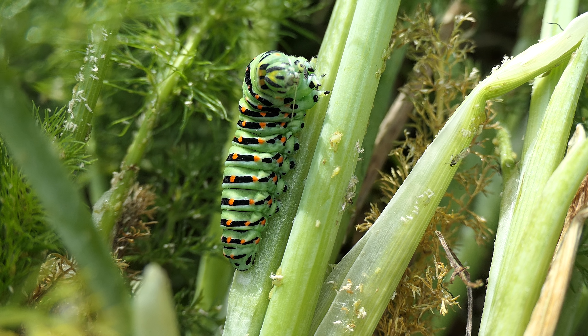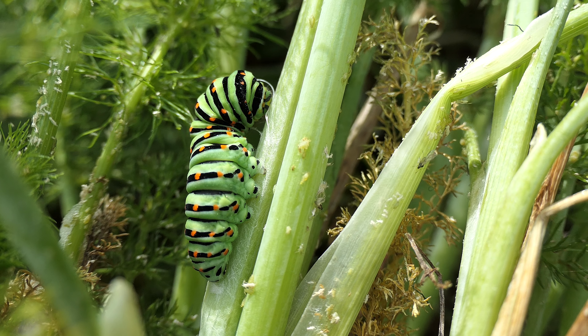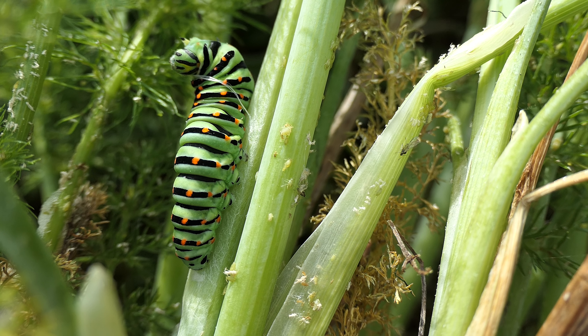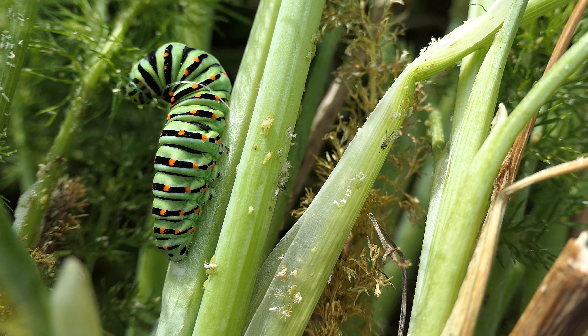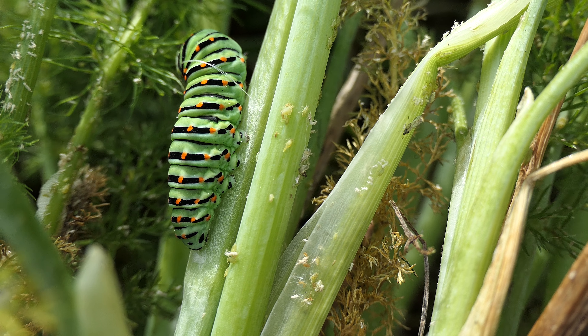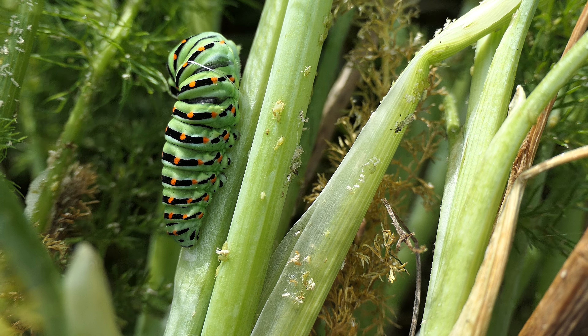Now you can just see the thread there. I'll just leave you with him attaching it to the stalk. It's actually wrapping it around himself as well, so it's fascinating to watch him doing his thing.